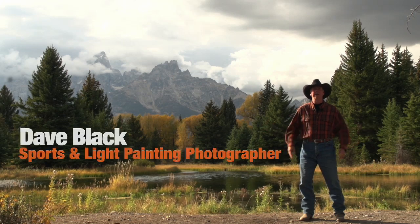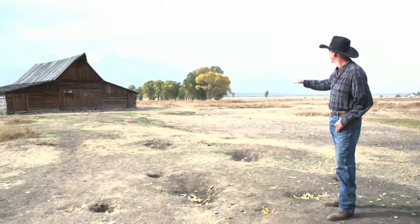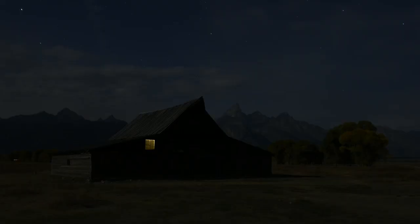Hi, my name is Dave Black and I'd like to welcome you to Kelby Training, where you can join me in my light painting landscapes class. One of our locations is going to be one of the most famous iconic barns here in Jackson Hole, Wyoming. Not only will we do light painting there, but we will also do some soft focus technique.